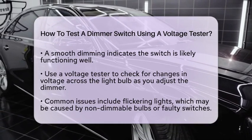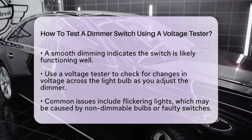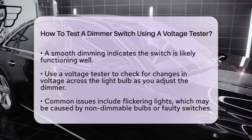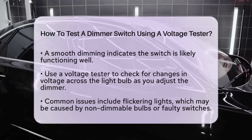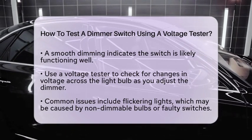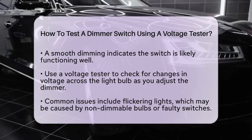Now, let's perform a voltage test. Use your voltage tester to check if the voltage across the light bulb changes as you adjust the dimmer switch. A smooth increase or decrease in voltage indicates that the dimmer switch is functioning correctly.